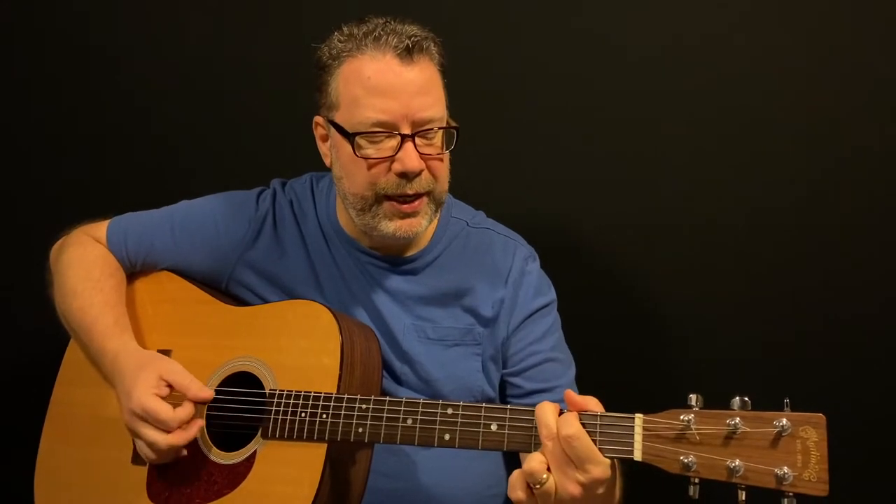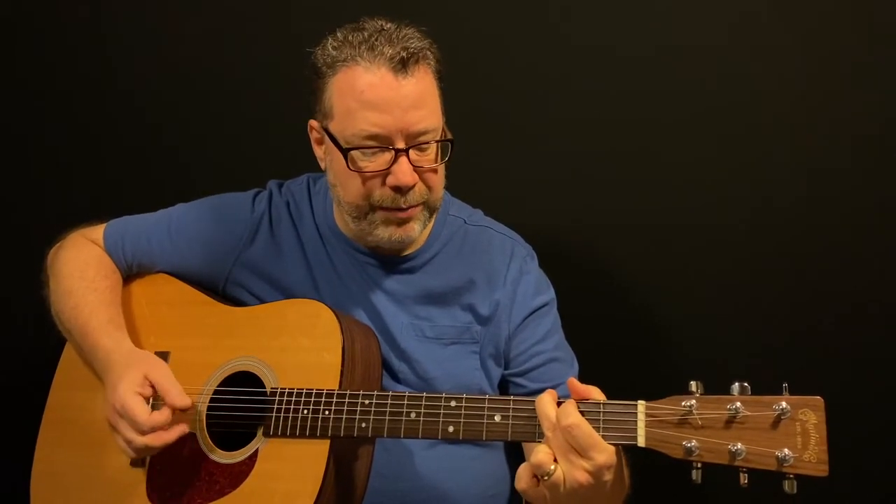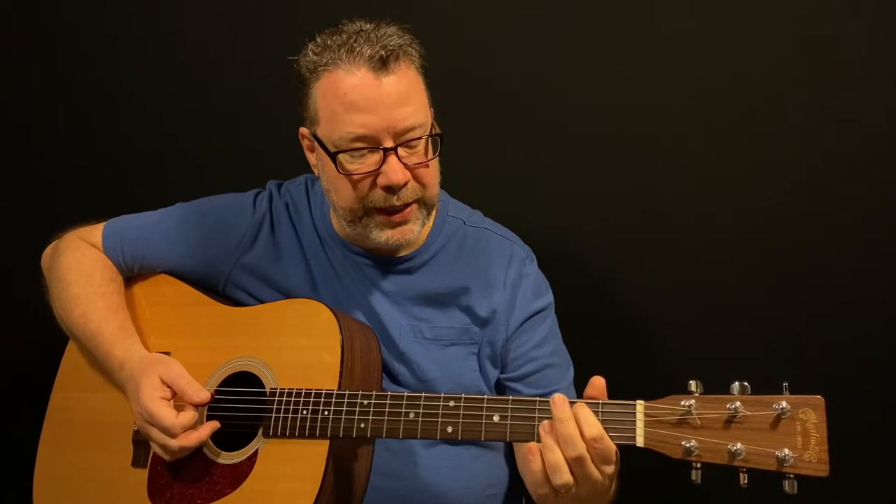It's based around just two chords and a couple little hammer-ons. The chords are a G, and I play that with my index finger on the 5th string 2nd fret, middle finger on the 6th string 3rd fret, and ring finger on the 1st string 3rd fret.